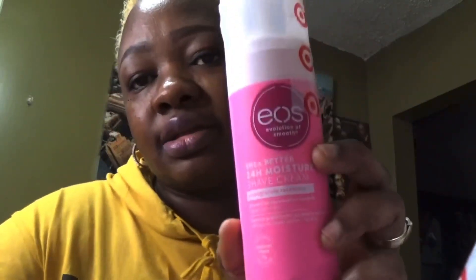The last item I grabbed to qualify for free shipping is the EOS 24-hour shaving cream in pomegranate raspberry — this is 7 fluid ounce. I mostly use this on my underarms. Okay, so this is not a review because I can't review it until I'm ready to use it, but let's go through this one — this is the fresh and cozy one. If you've been using it, you know what it is.